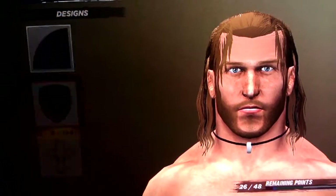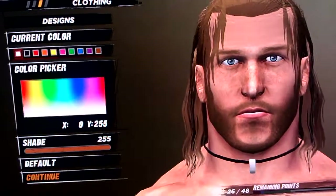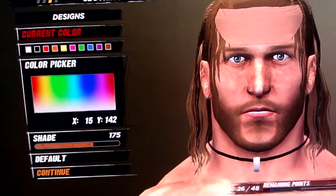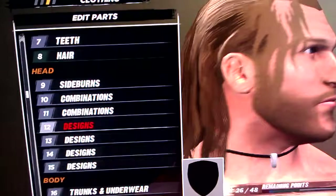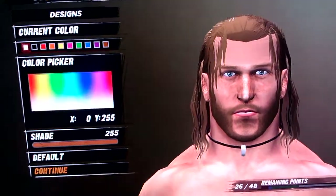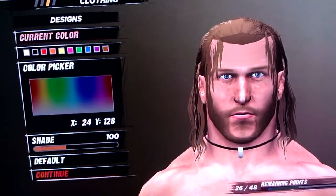You get design 9, replace on the forehead. And the color is 15, 142, and 175. Then you get design 137, place it on the center to create the widow's peak. And the color is 24, 128, and 100.